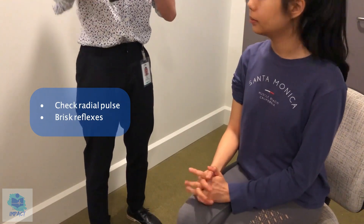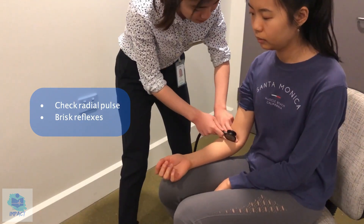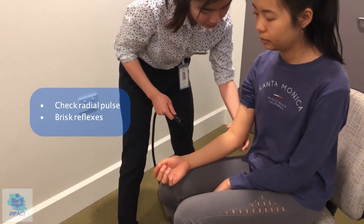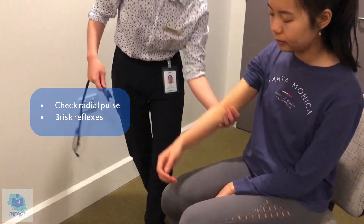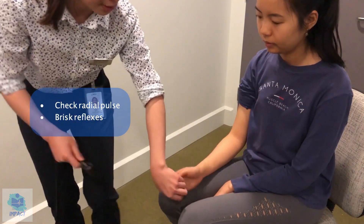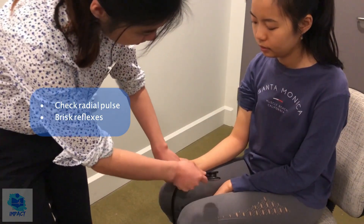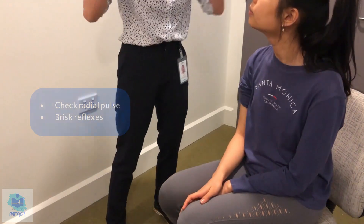And I'm going to check your reflexes as well. So first for the biceps, and then the triceps, and then the brachioradialis, and then finally the finger reflex. And I will repeat these steps on the other side as well.